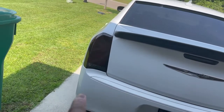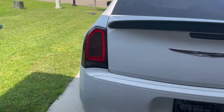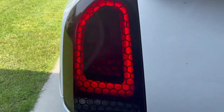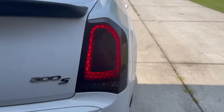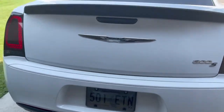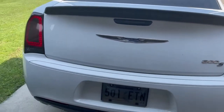I also forgot to mention the honeycomb vinyl on the taillights — let's get a look at that. Looks pretty cool to me, figured it'd be a good little touch. We did that, and we tinted that as well.